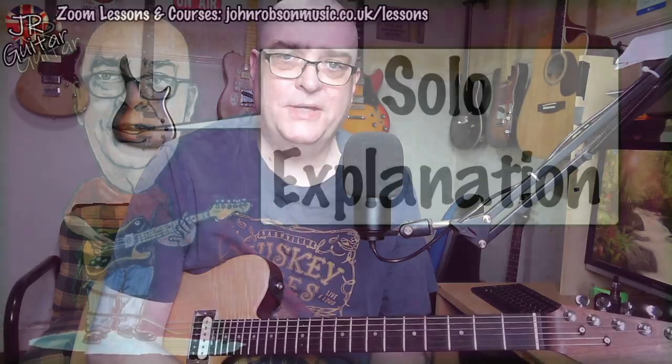That solo and that song really played a big part in teaching me how to figure out where notes were on the fretboard, and we'll talk all about that once we've discussed the nuts and bolts and bits and pieces that are actually going on in the solo. Here is the solo explanation.